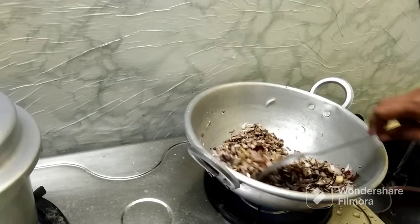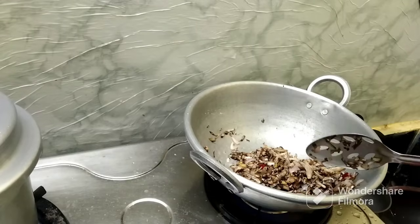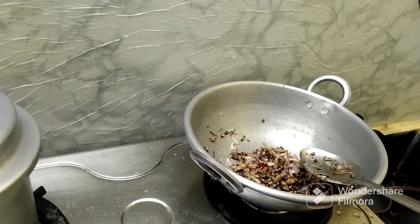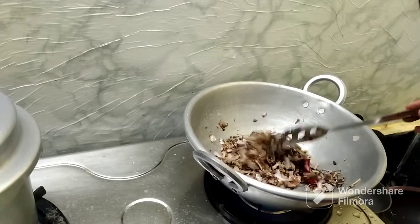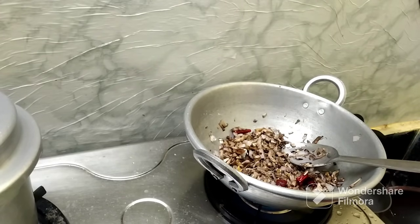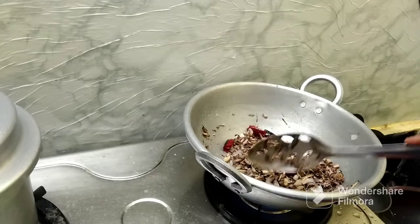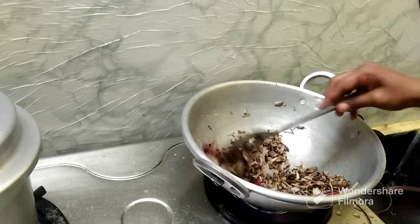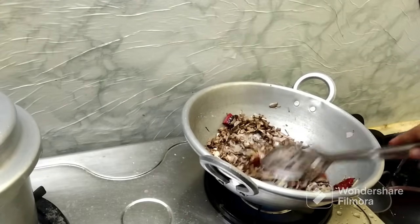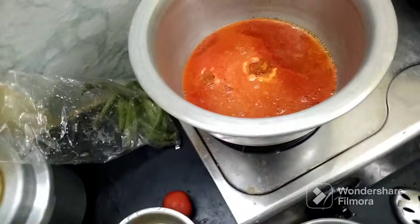Mix the beans. The beans are soft. I am going to put a lot of the fruit into the water and put it in a bowl.